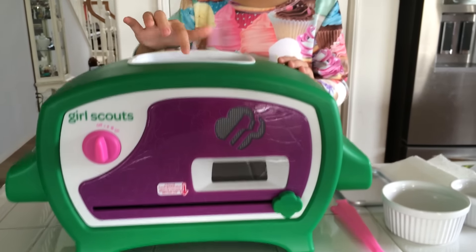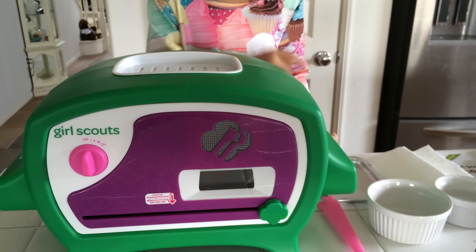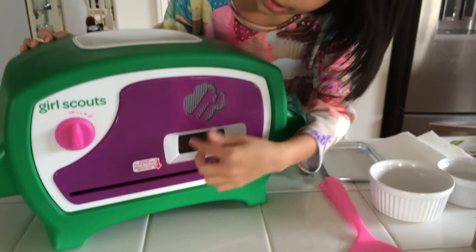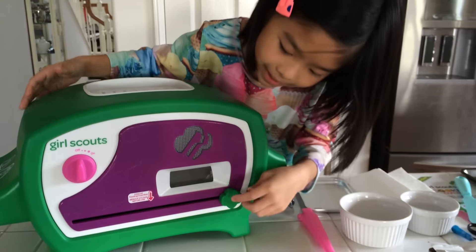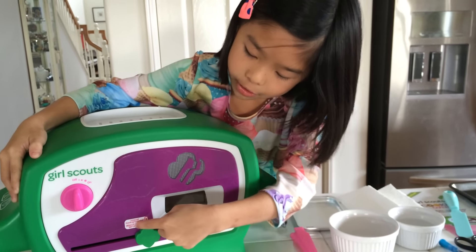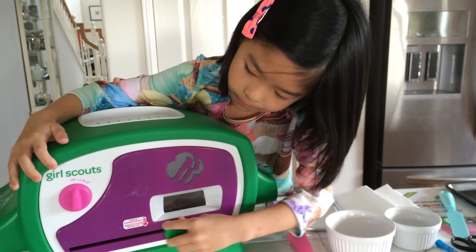Up on the top there is a melting chamber for your chocolate to melt, which you will be using the pan for. Over here there's a little Girl Scout sign, and when it's lighting up that means your cookies are baking. And right here is the cooling chamber. Right here you can see your cookies baking. And here's the on and off switch.